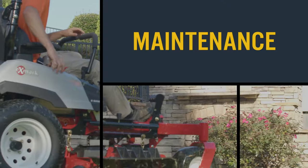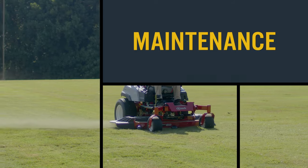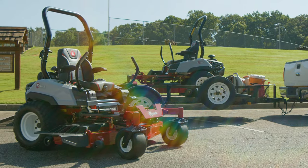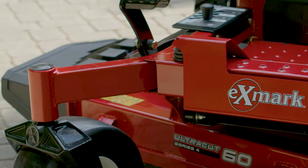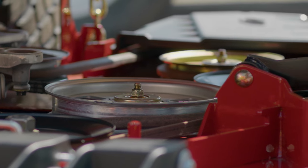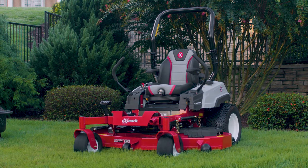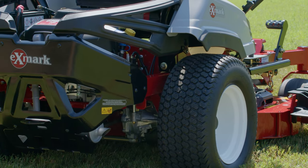The Radius is designed to make routine maintenance simple, so you can spend less time on upkeep and more time cutting grass. Exmark tasked their engineers with a challenge to build a mower that's even easier to maintain. They've reduced the number of grease points, which only require annual greasing. With an open floor pan design for convenient access to the belt and pulleys, you're able to keep your Radius clean and in top-working condition with ease. All Radius models come standard with serviceable transmissions, making it easy to change the hydraulic fluid and filter to extend transmission life.